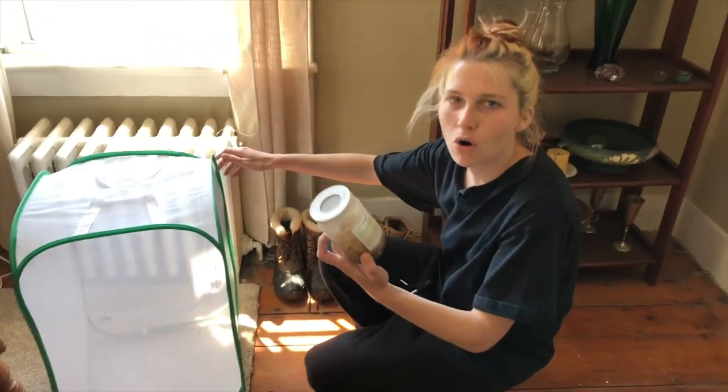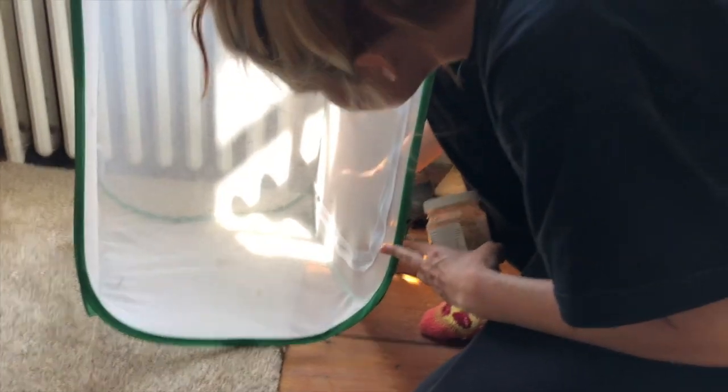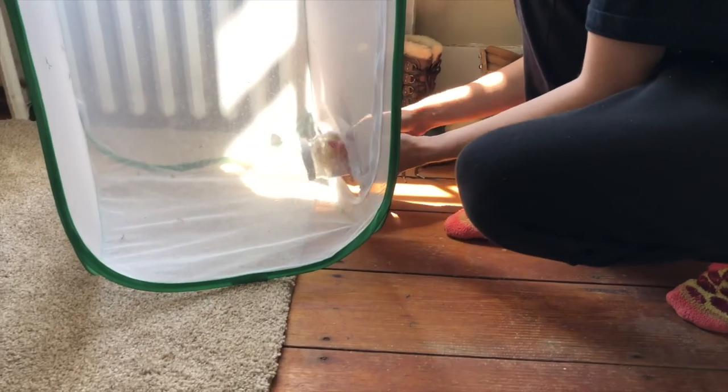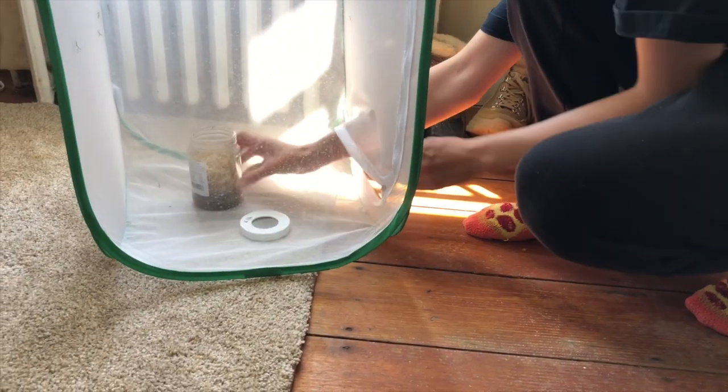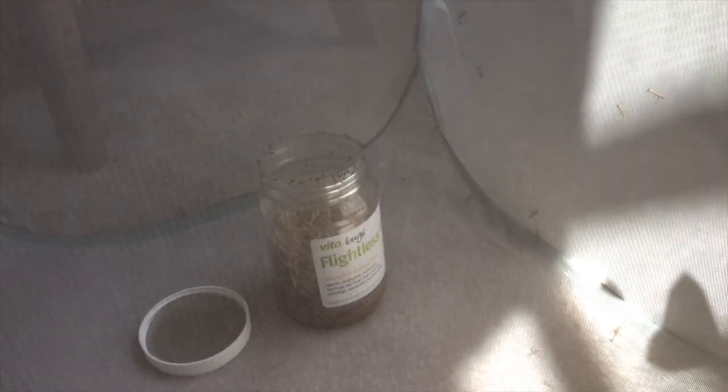I'm thinking I'm just gonna literally open this jar and just put it right in with these guys. Okay guys, get out of the way. There go the flies. The flies are out — they're getting them, they're seeing them. They might not really be hungry yet, but they now have a food source. So that's good. There's a lot of them in there.